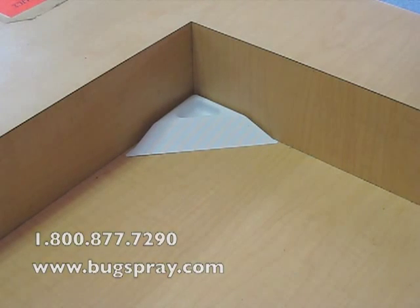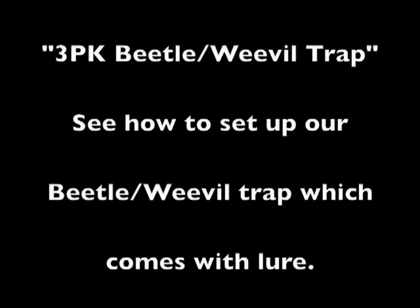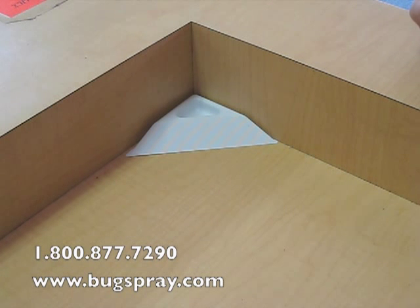Welcome to how-to videos from Bugspray.com. Today I'm going to show you how to use a pheromone food attractant beetle trap.